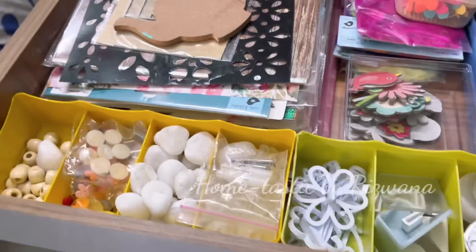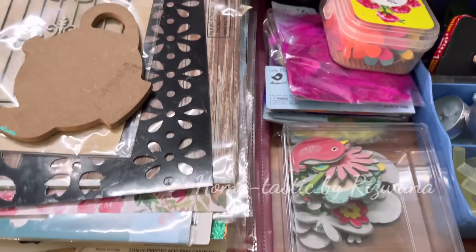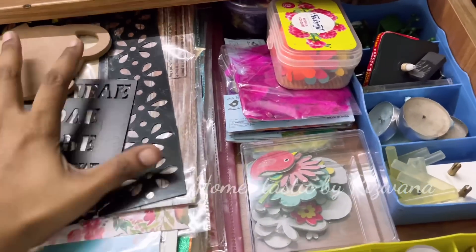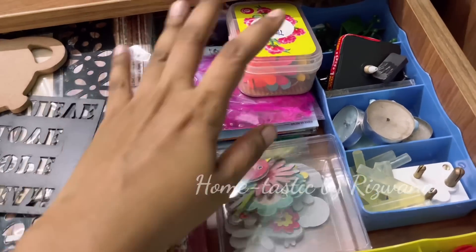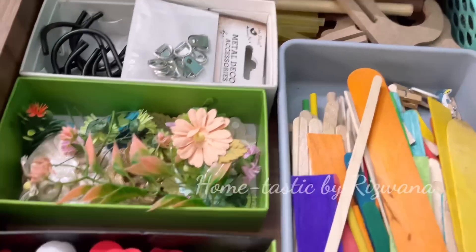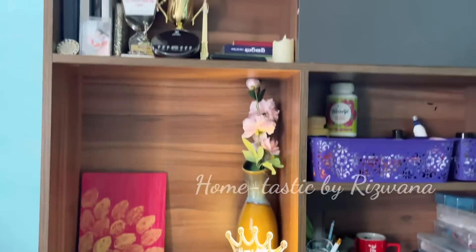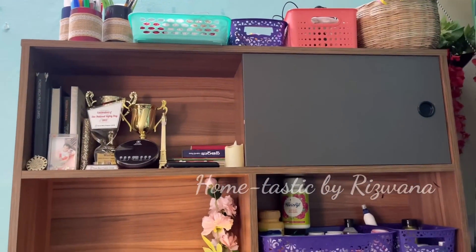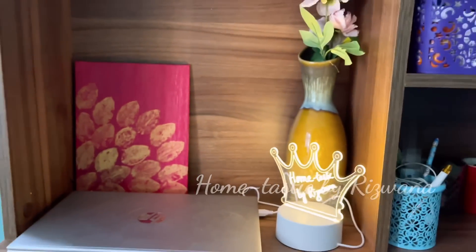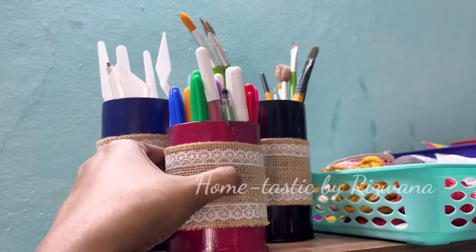Once in a while it's much needed to reset things like this because it gives you a lot of positive energy and motivation to start fresh. Here are my craft materials which I've already explained — I don't want to drag much. That's my personal laptop and small LED message board, and here are my DIY tin can organizers.